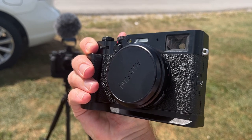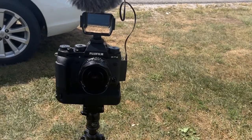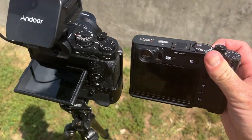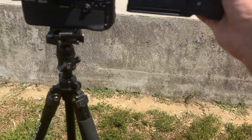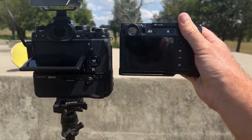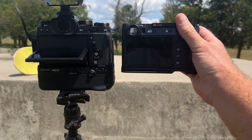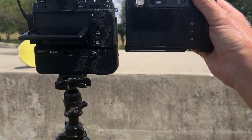Today I'm going to be comparing the Fuji X100V to the XT2. As far as size goes, without the battery grip they're pretty comparable. I've got a grip on both of these right now, but they're basically the same height and width without the grip, except for that little viewfinder bump on top.